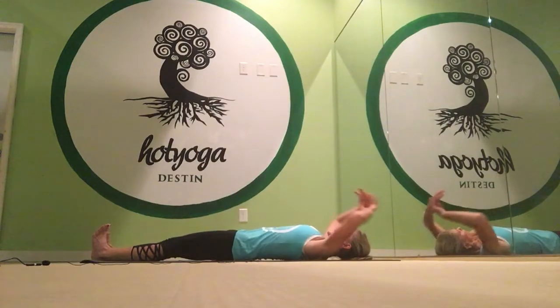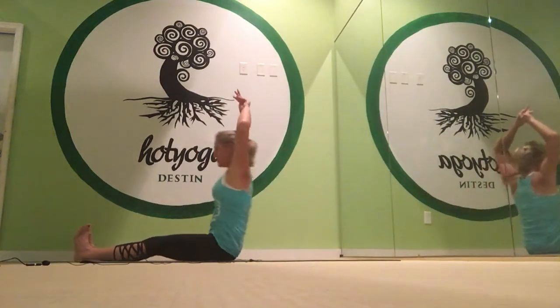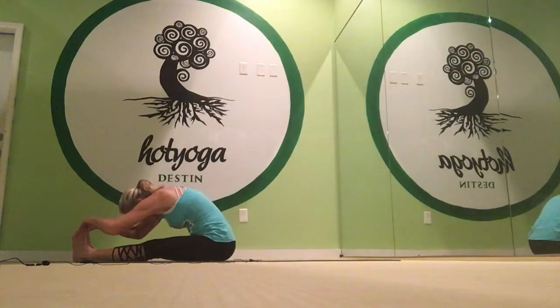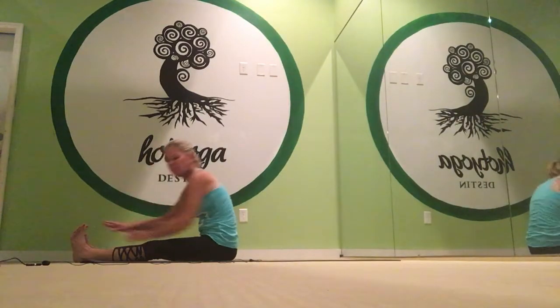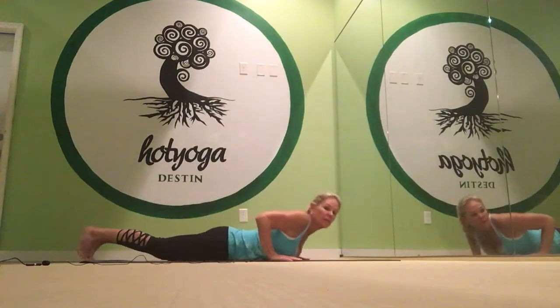And we do a sit-up. Toes and heels together, feet flexed, arms up, sit up, and then double exhale. Forward fold. We'll turn around and we'll do our spine strengthening series, beginning with the cobra pose.